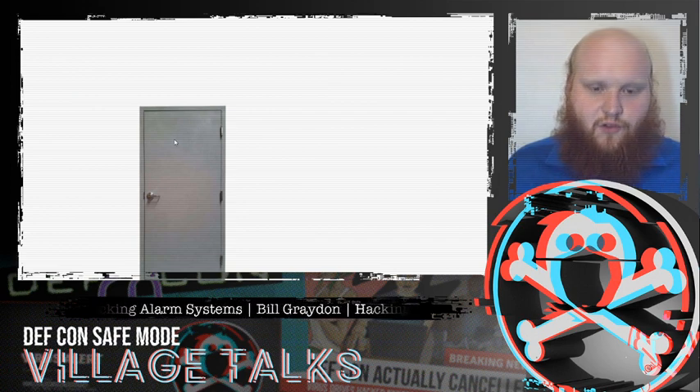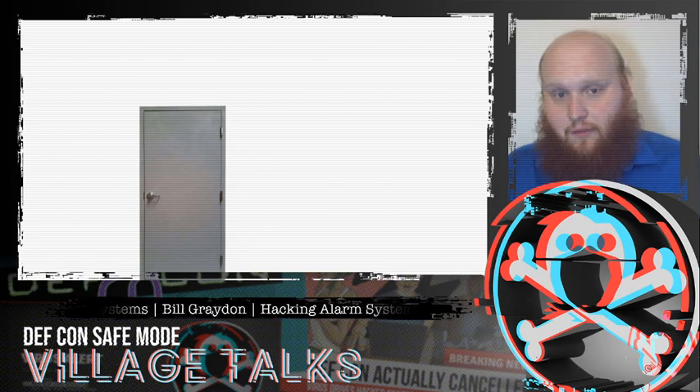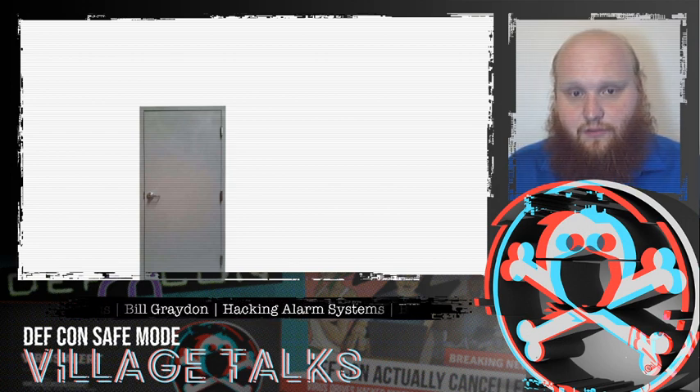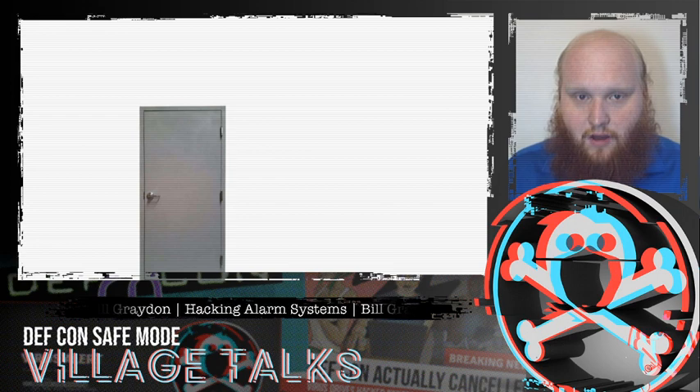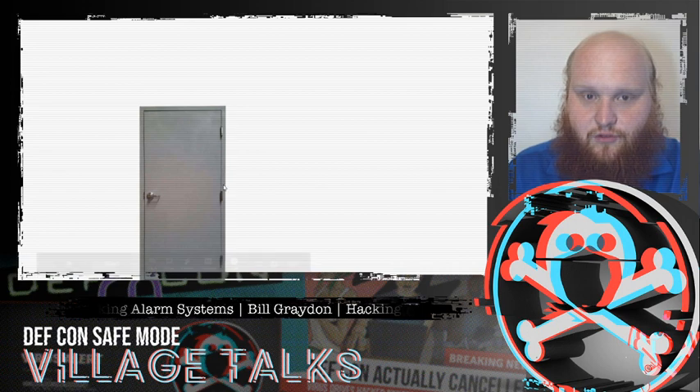Let's start by considering a simple door — purely mechanical. This is what all of the rest of Lock Bypass Village is about: various ways that we can get through this door if it is locked. So you might be able to pick the lock, use an under the door tool on the handle, you might be able to remove the hinges, etc.